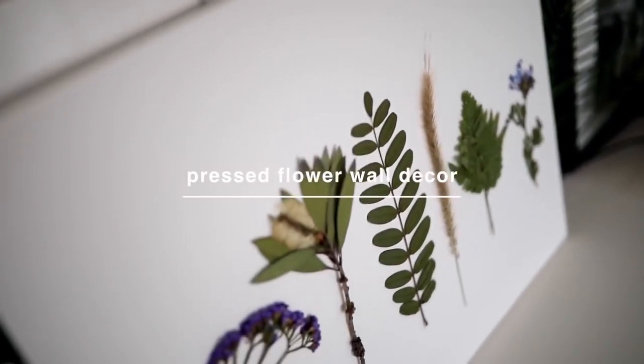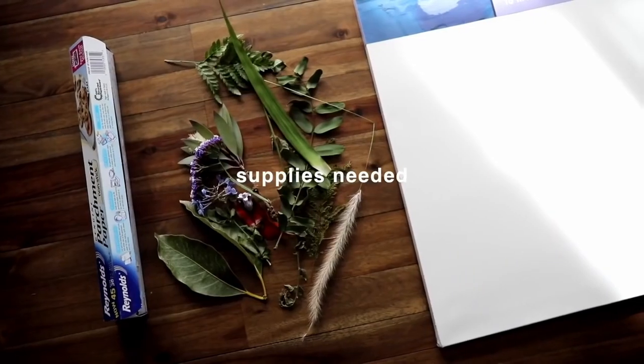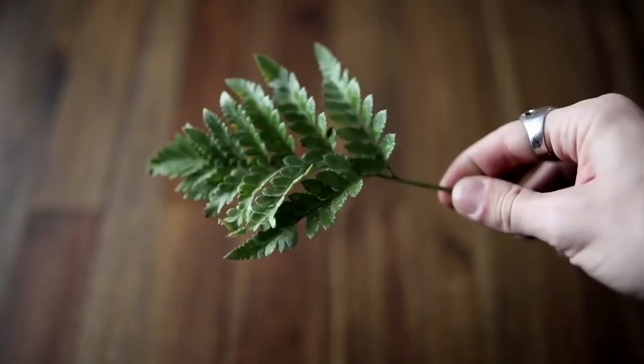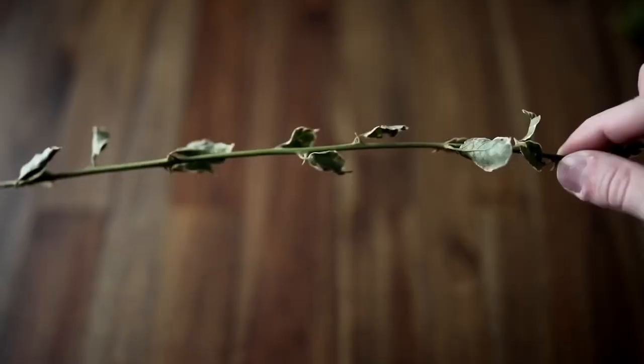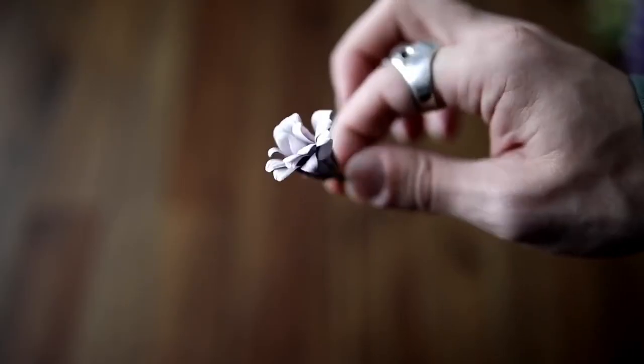Another super affordable wall decor piece is a pressed flower wall art, and you can make this on a canvas or put it inside a shadow box frame. All you really need is a couple of florals and leaves that you could find out in the garden or on a walk down the street. Here I just picked up a random variety of different flowers and leaves.